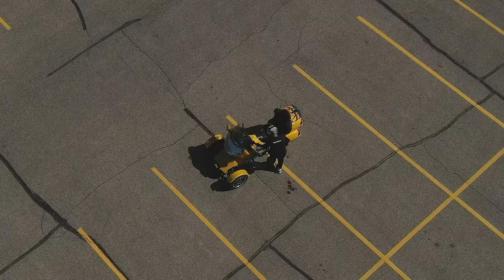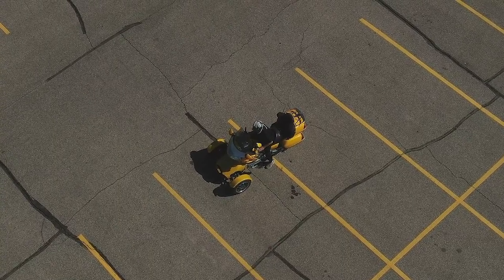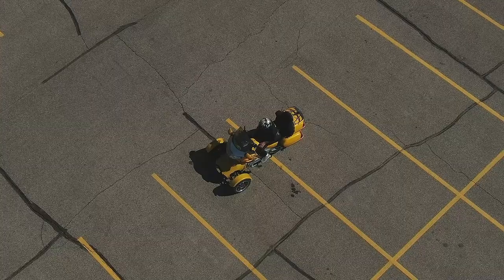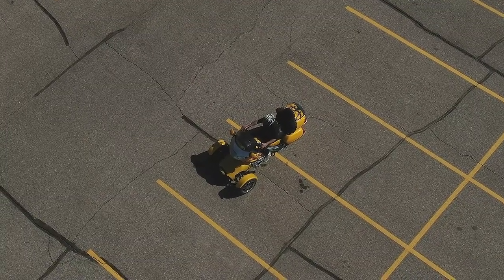First thing you want to do is get on the bike and get your feet up on the pegs. Don't be dangling your feet down thinking you're going to tip over — it's impossible to tip over, especially at low speed. Get your feet on the pegs, get a nice stance, and be relaxed.